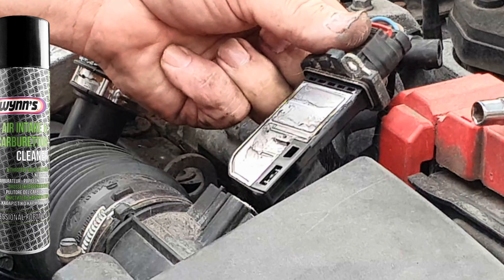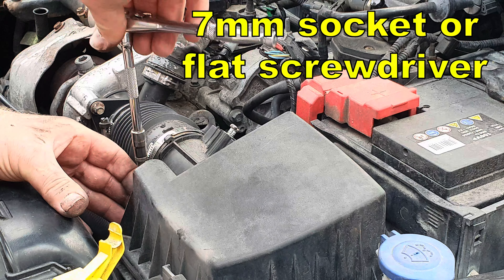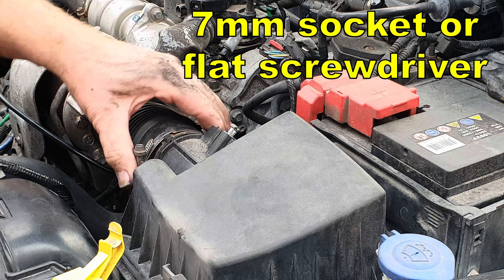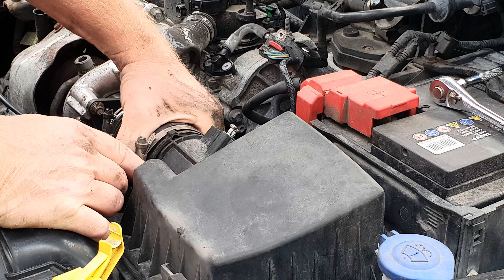So we're going to use a T20 Torx and just lift the MAF out of its position, and take the opportunity to give the MAF a clean with some carburetor cleaner. With a 7mm socket or a flat screwdriver, undo the hose clips and remove the hose that feeds air from the air box to the engine.